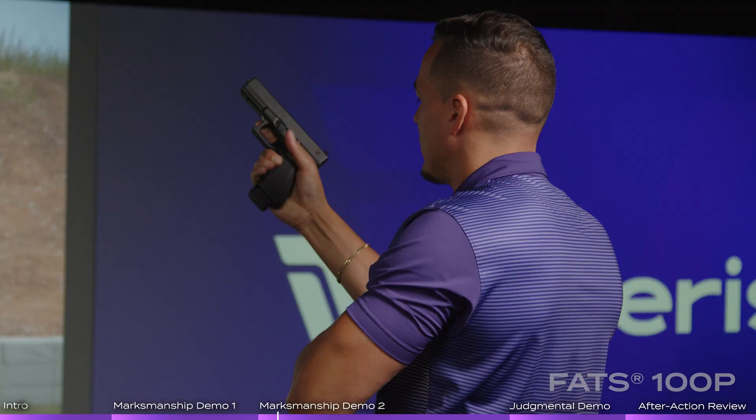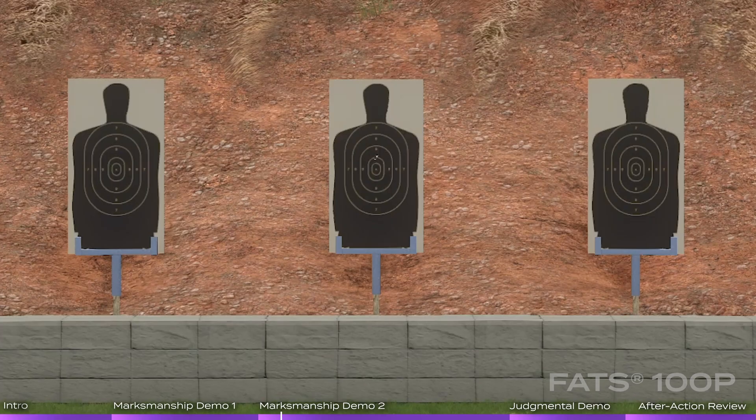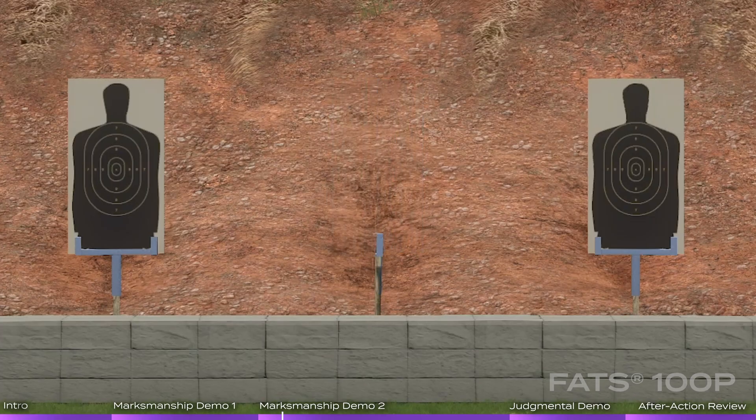Click — misfire, misfire, misfire. Slap that magazine, rack that slide, puts the weapon back in the battery.